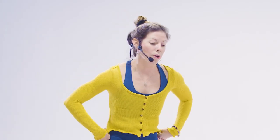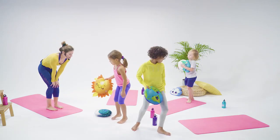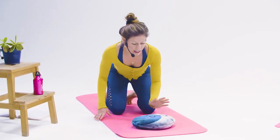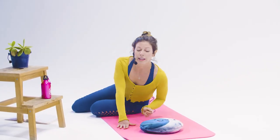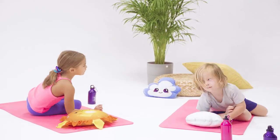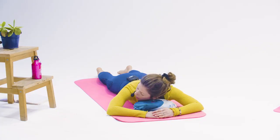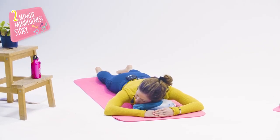Now if you want, we're going to take a pillow and lay on our mats for our relaxation. We'll place our pillow at the front of the mat and lay however is comfortable for your body — maybe on the side or on your back, or on your tummy. Whatever feels good to you. Allow your body to just soften onto your mat and rest.